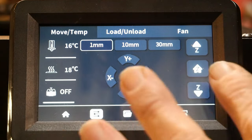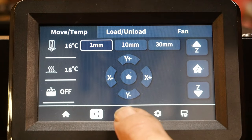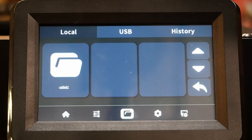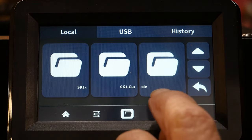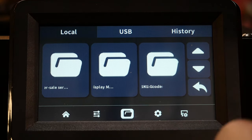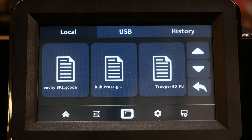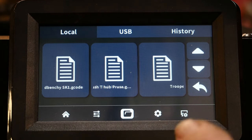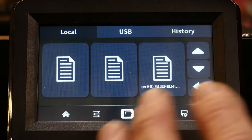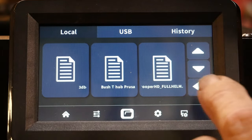From the home screen you can load and unload filament and make adjustments while the machine is running. To find your G-code files it gets a little confusing - you open the file section, tap through a couple of menu levels, and the third screen shows you where your G-codes are kept. One thing to note: when you save files from PrusaSlicer, Cura, or any slicer, it won't save to the right spot automatically - you'll need to move the file to the G-code folder on the computer first.